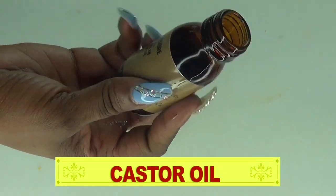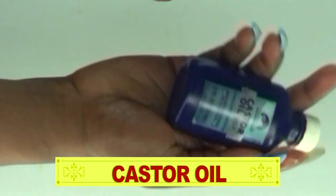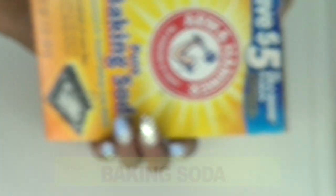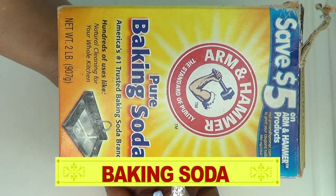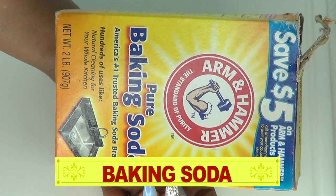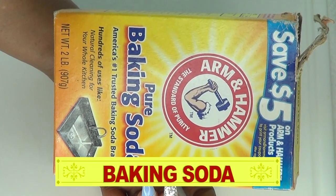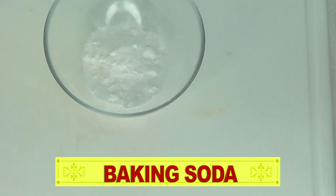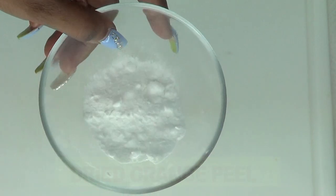Now take a look — this is the castor oil, the Jamaican black castor oil. If you have the regular white castor oil, go ahead and use that. The second ingredient is baking soda. Baking soda is a great exfoliator — it will slough off dead skin cells, clean out the pores, and the granules are so fine that it will exfoliate the grease from your skin, leaving your face fresh and radiant. Remember, baking soda is sodium bicarbonate, not baking powder.